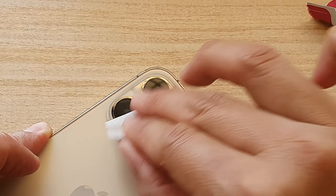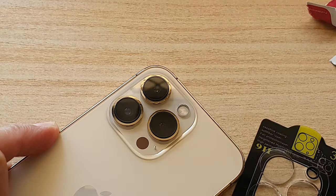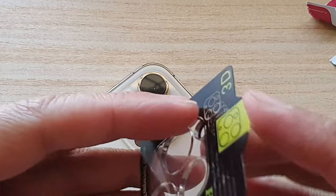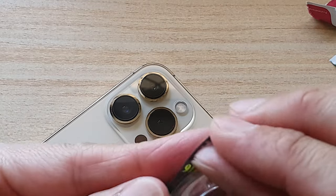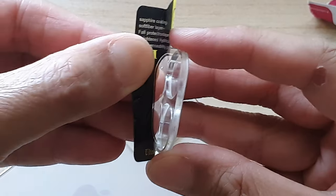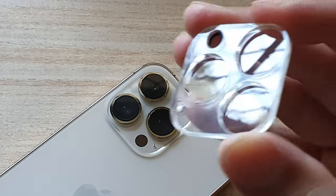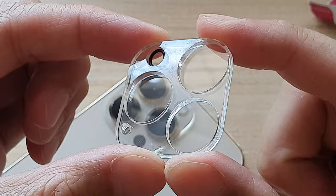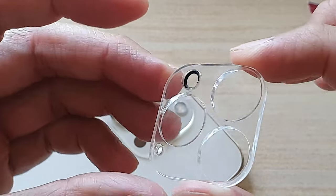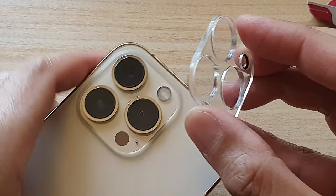Okay, now we're going to open up — make sure we've got no dust left over — and we're going to open up this transparent, or clear coating, swing protector. Okay, so it comes off just like that. This is what it looks like — it's got kind of like a glass protector on the top, and then there is also a sticky surface beneath, so we can just stick it right onto the lens.